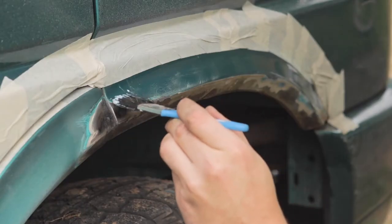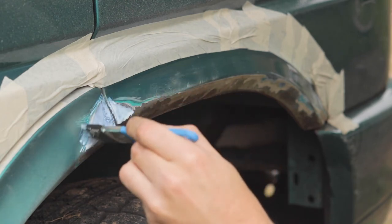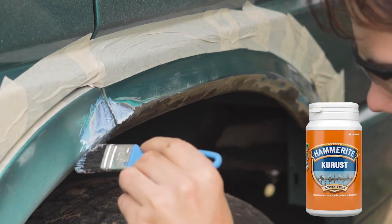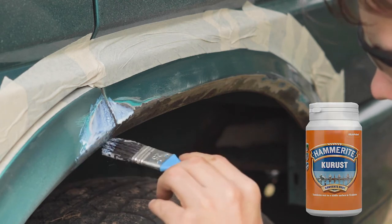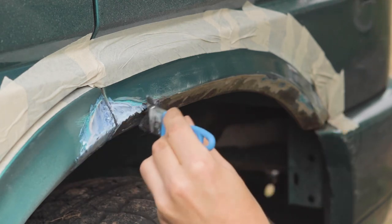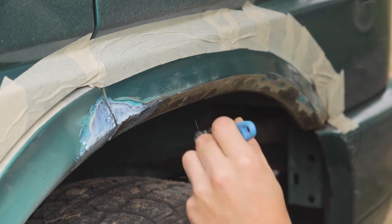After grinding away the rust and the paint, it is very important to treat the bare metal to prevent it from rusting again in the future. I used a product called Hammerite Cutrust, which stops the metal from rusting and covers it in a protective layer that turns black in a couple of minutes. It is widely available and you can find it in any home improvement store.